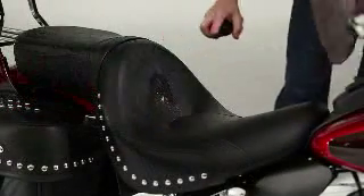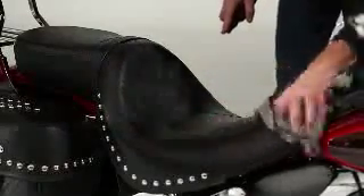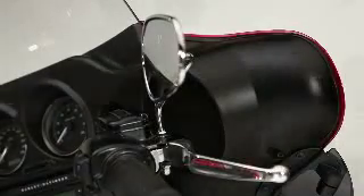Just spray it on and wipe away accumulated grime. It's specially formulated to condition while it cleans, and its UV protection means your bike's leather, vinyl, and plastic surfaces will be more resistant to fading in the hot sun. Seat Saddlebag and Trim Cleaner contains no dulling waxes or solvents, so it leaves nothing behind but a healthy satin shine.